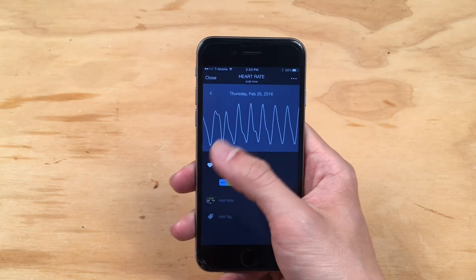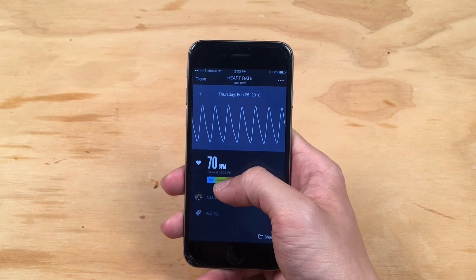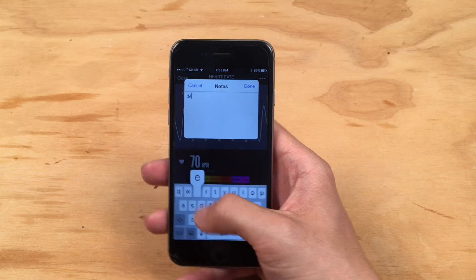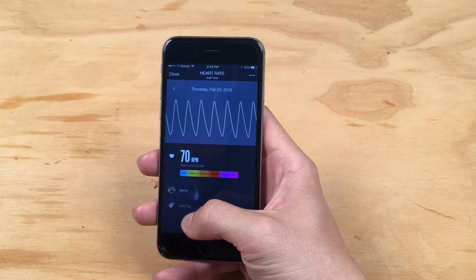Once you have it, you will see your heart rate and also your PPG graph. Once you have completed your heart rate measurement, you can enter notes as well as tags.